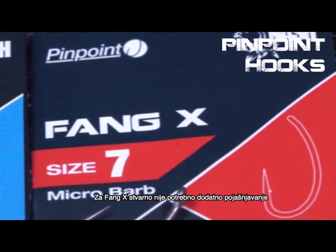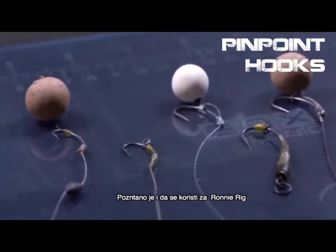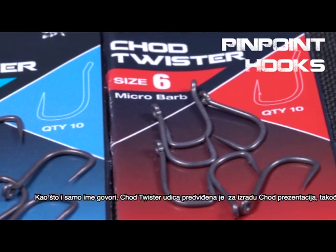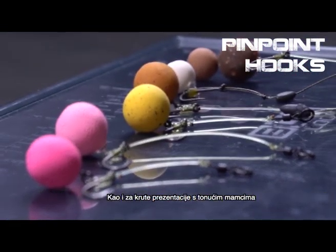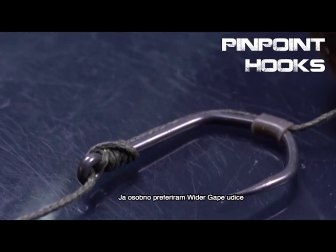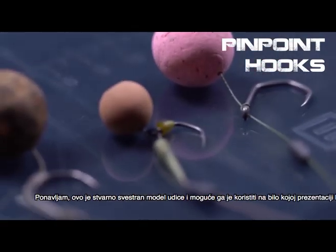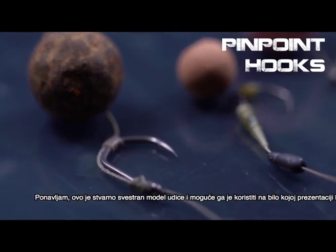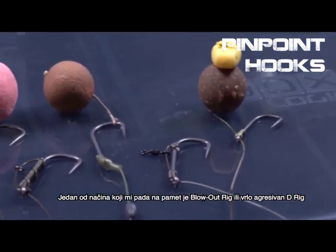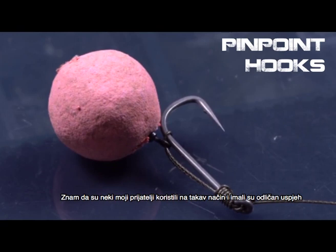The Fang X really needs no introduction — so many people use it for so many different rigs. It's famous for being used on a ronnie rig and is absolutely a classic and versatile pattern. The Shot Twister can be used for shot hooks, hinged stiff rigs, and stiff bottom bait rigs. The new Claw is made for bottom bait rigs, but it's a very versatile pattern that leaves any kind of rig up to your imagination. The Twister and the Long Shank Twister can be used in many different ways — one that springs to mind is a blowout rig, or a very aggressive D-rig that some friends of mine used with great success in the past.